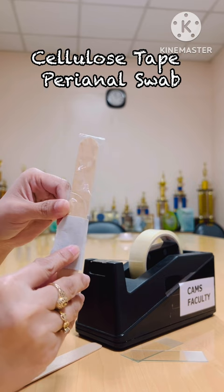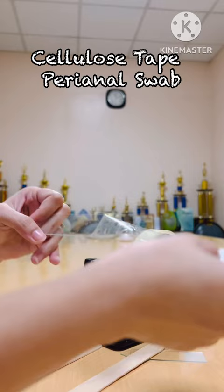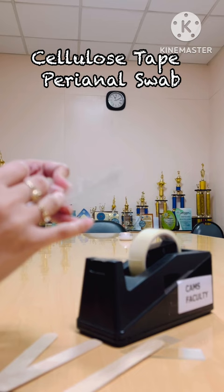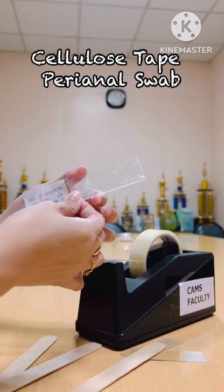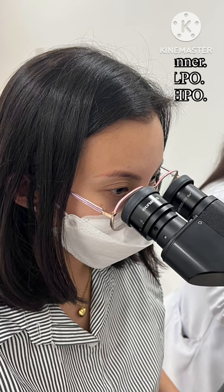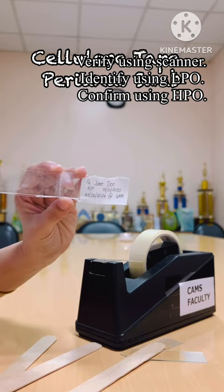Once you are satisfied with the collection, remove the tongue depressor. Then add a drop of toluene or xylene, which will serve as a clearing agent. Close it totally, and while waiting for it to fully clear, you can start preparing your microscopes. Then read it under the microscope for verification and identification.